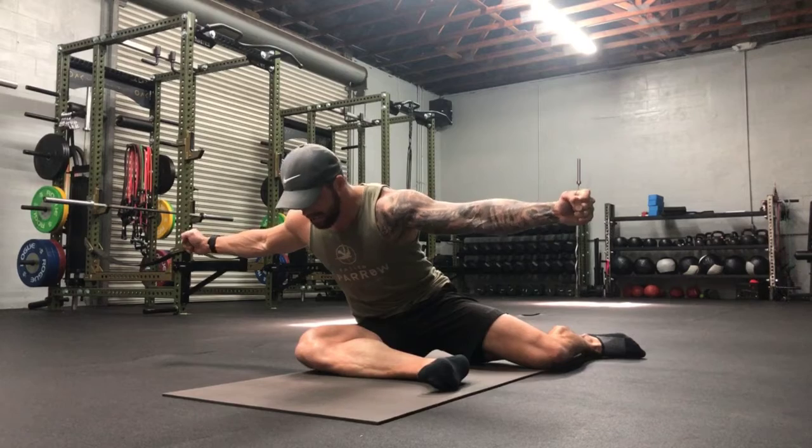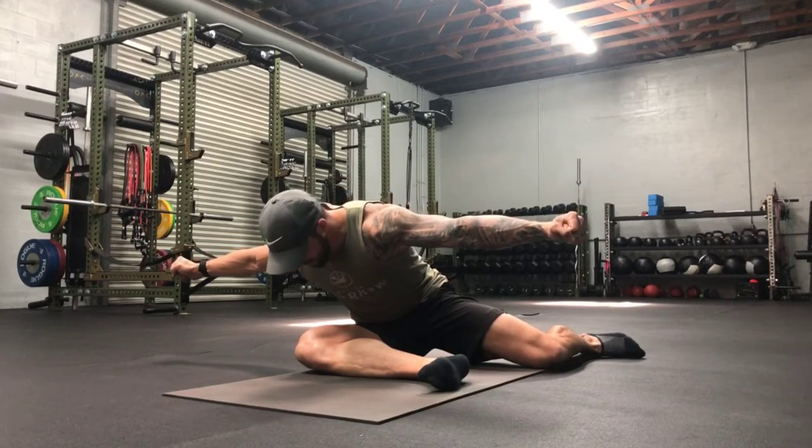You're going to already feel this glute back here engaging — that's keeping you stable and upright. Lowering slowly, driving the front knee into the ground and pressing the back knee into the ground as well. Nice squeeze. Go as far as you can while in control.